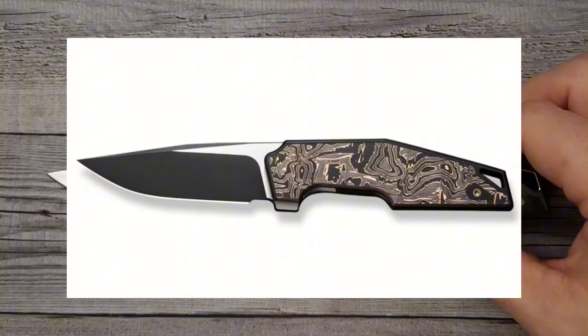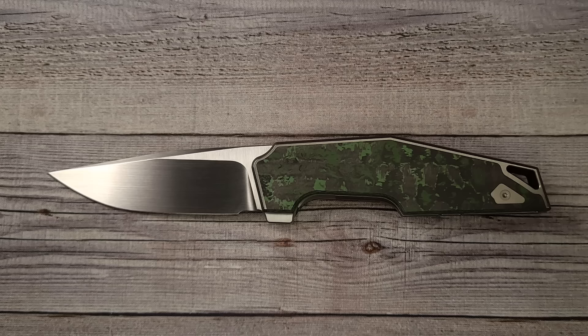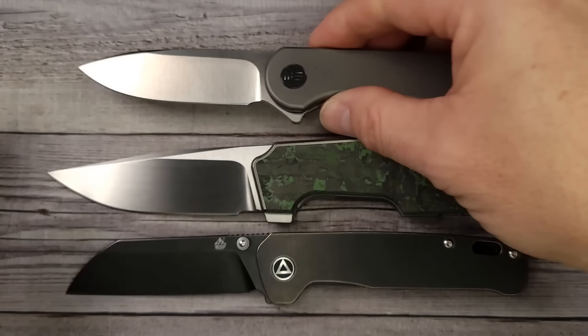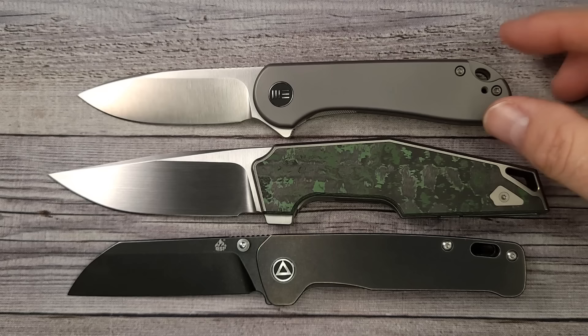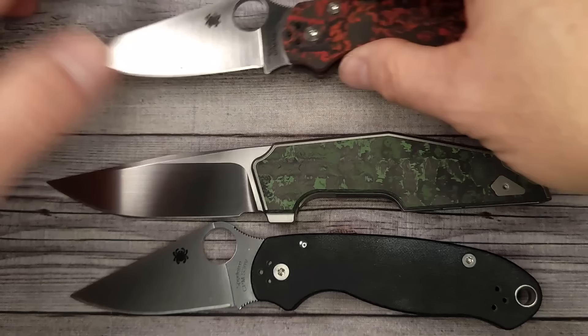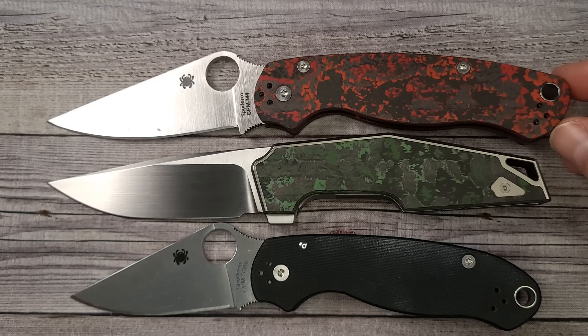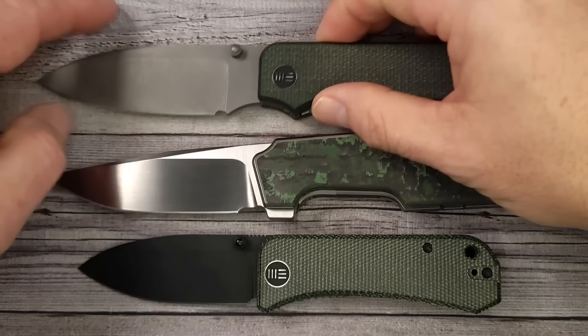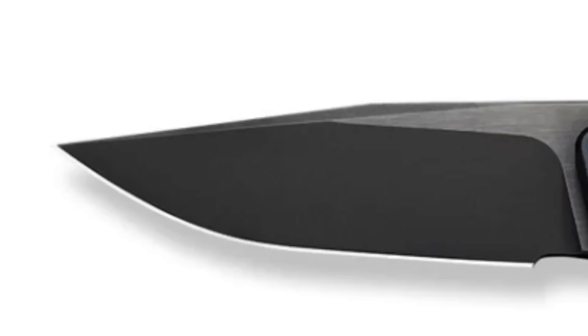Let me give you a couple quick size comparisons so you can know how this knife is in your hand. Here is the QSP Penguin in titanium, and then how about we put out the We Elementum? I always talk about the Civivi Elementum, but if you want to go up a notch and get some nicer materials, you can go up to the We Elementum. There is the Spyderco Para 3 and the Spyderco Paramilitary 2 — you see it's right in line with the size of the Paramilitary 2. There's the We Banter, and then how about the We Big Banter? Full size knife.